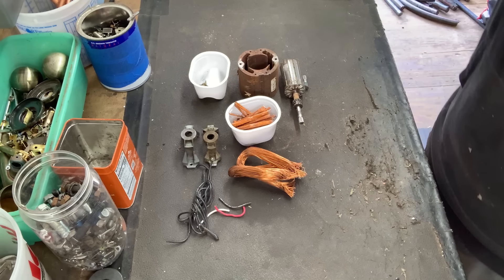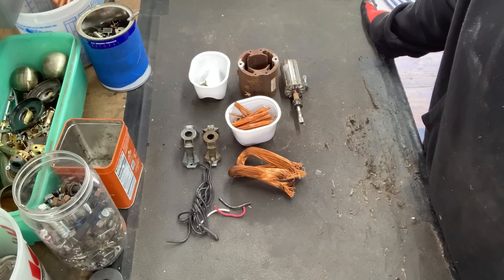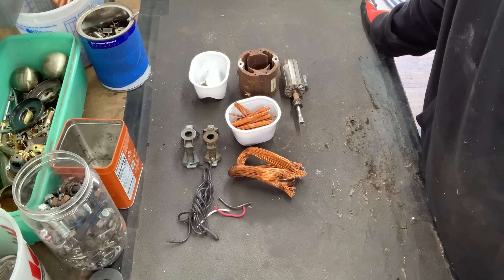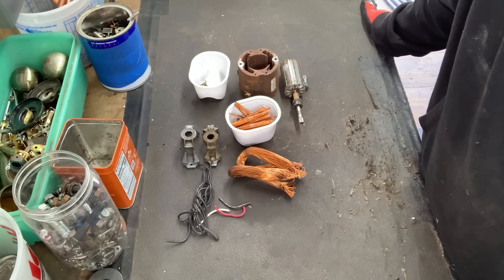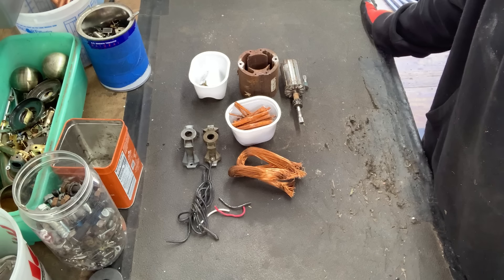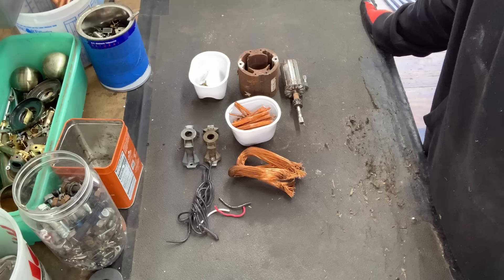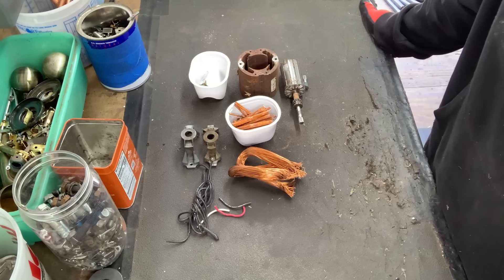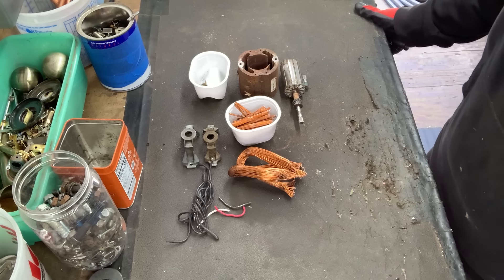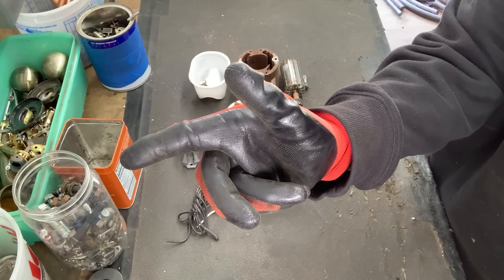Now some folks, including Nacho Stuff, have been asking me to include the working time to scrap this. To scrap all of this I'd say it would be about 15 minutes depending on your level of experience and the tools that you have. But if you just wanted to go after the stator and then sell the armature as-is, you could probably do that in about 5 minutes. You just take off the plastic cover, pull out the motor, clip the wires, boom — you're on your way. The stator represents 7 ounces of the 11.7 ounces of total copper, so this right here is the bulk of our value. You can do 5 minutes or 15 minutes — it all depends on what you would like to do.